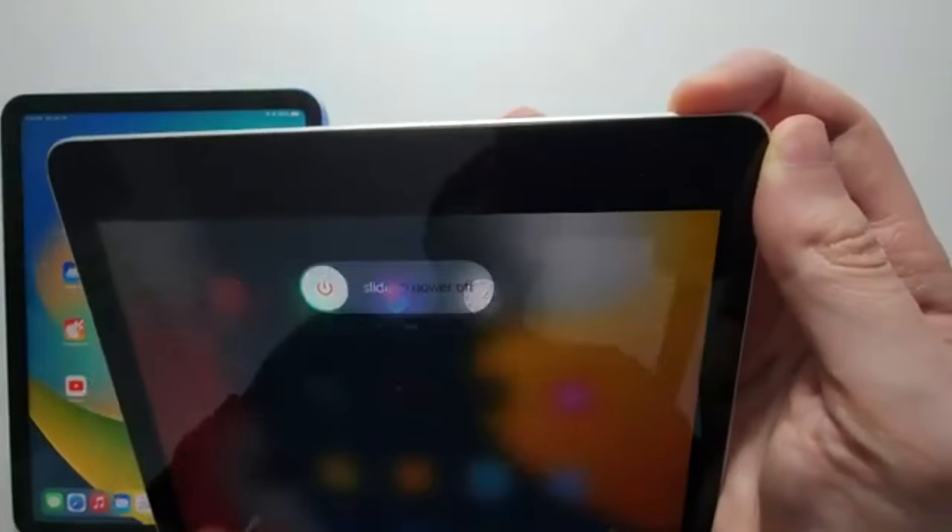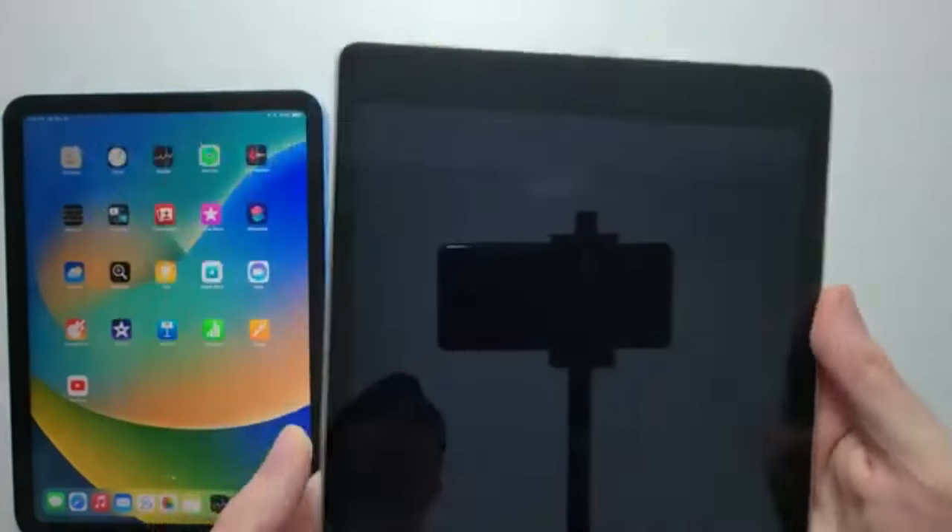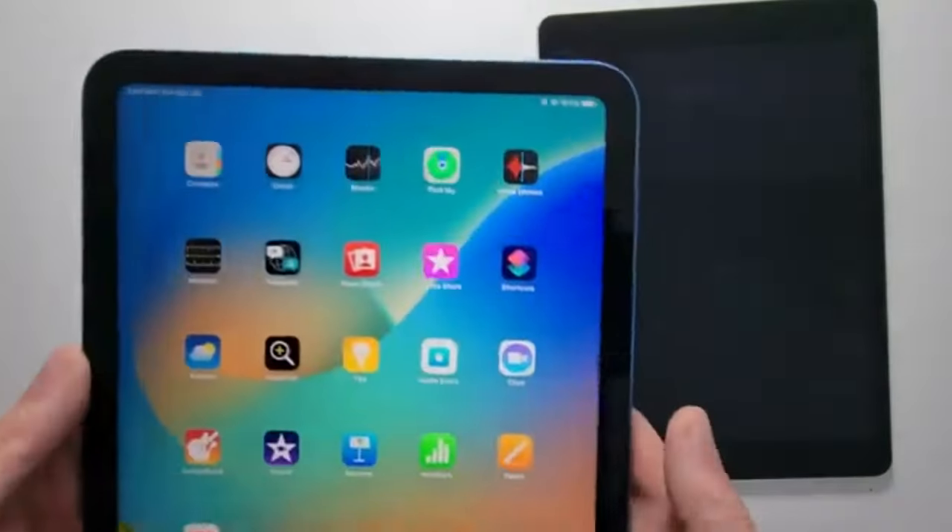Step 3: Slide to power off. Swipe the slider from left to right to confirm you want to shut down the device. Step 4: Confirm shutdown.